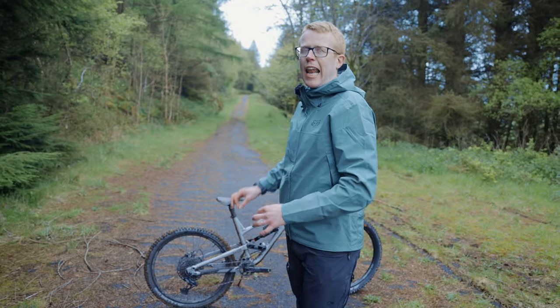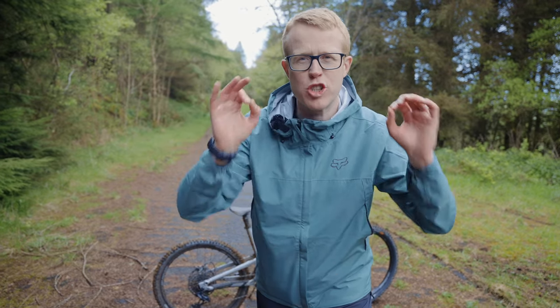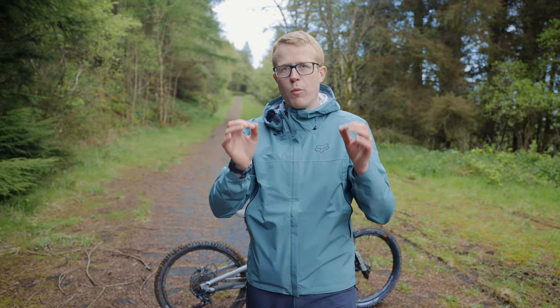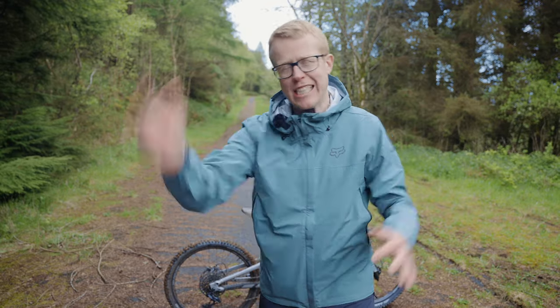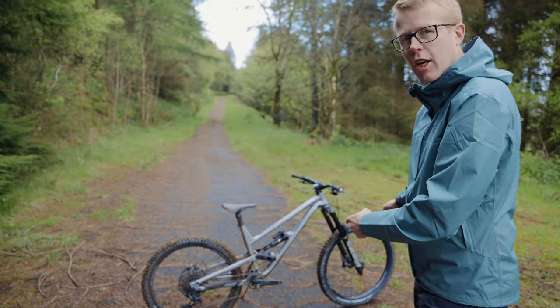This is the all new Comencal Clash and we're here today in these beautiful woods with a guy who's just come off the top podium winning a local enduro race. He's going to put it to the test, but before he does, let's take a closer look.